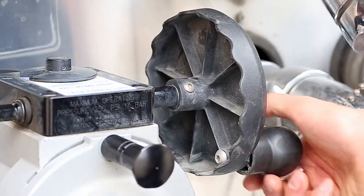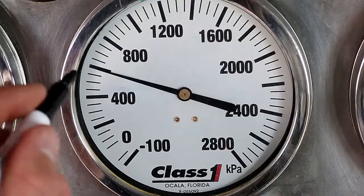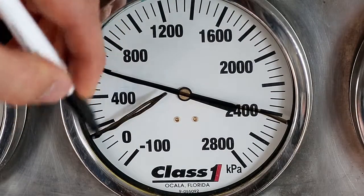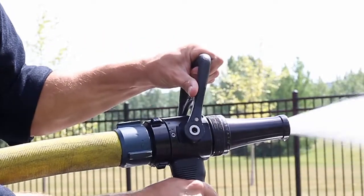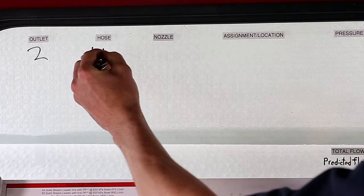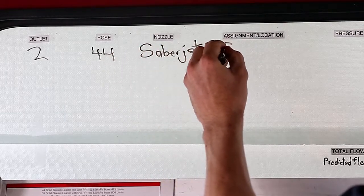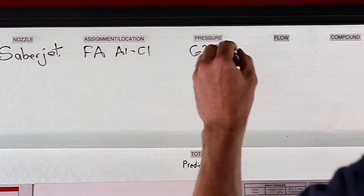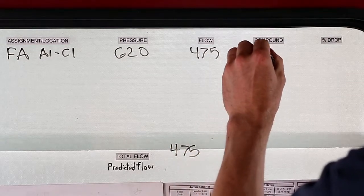Let's look at some examples. First off, we bring in the hydrant, then mark the compound gauge, and put a mark at 150 to remind us not to drop below. We pull the lever to charge the line and check to see how much of a drop there was. This was outlet number two — a 44mm hose with a Sabrejet nozzle, used for fire attack entering on the Alpha side moving toward the Charlie side. The pressure is 620, the flow is 475 litres per minute, for a total flow of 475. The compound is still at 600, so there's a 0% drop.